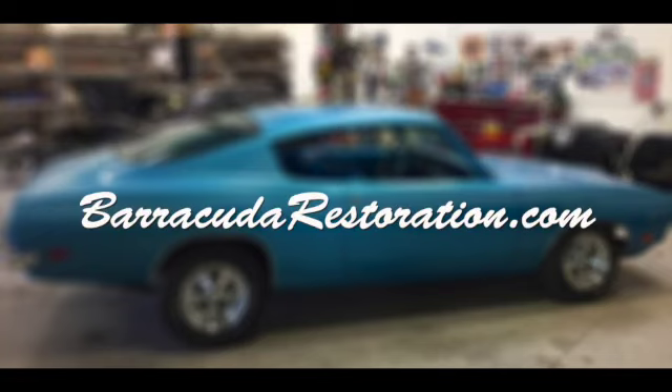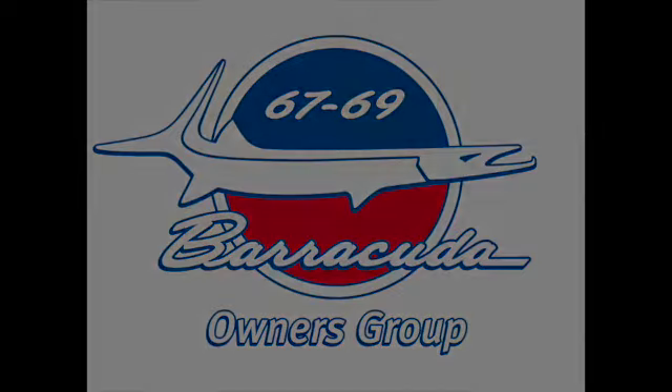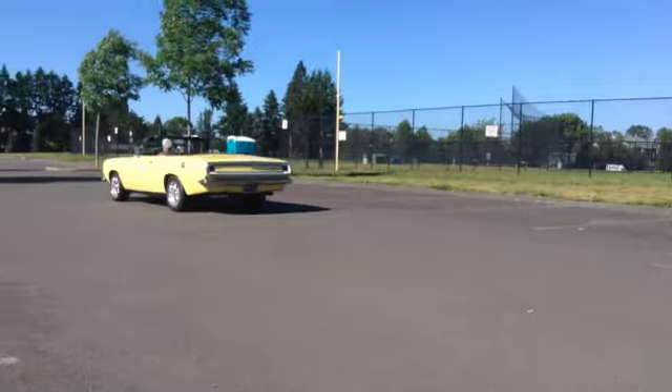For more information, be sure to visit my website at BarracudaRestoration.com.